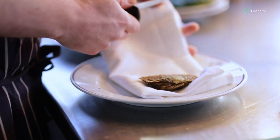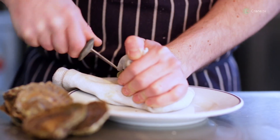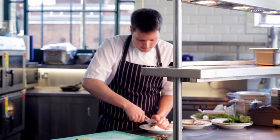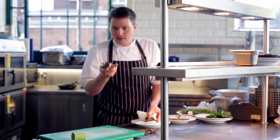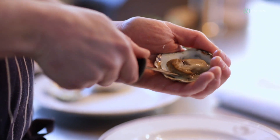With a cloth to protect your hand, go in at the pointy bit where there's a little hinge, and gently ease the knife in. Once you're in, using a turning-of-the-key motion, just pop the hinge — it's as simple as that. On either side of the oyster there's a little join where the muscle joins the shell; we just want to release that from the top and from the other side as well.